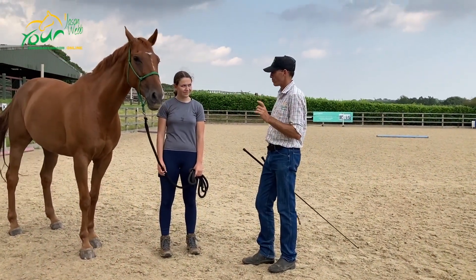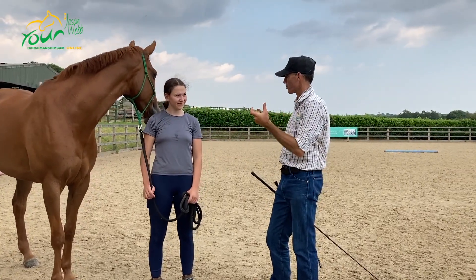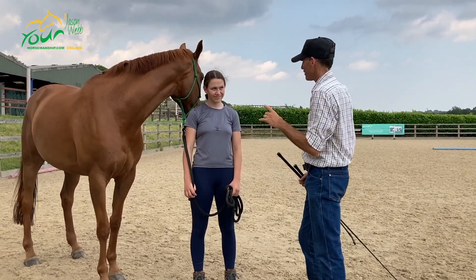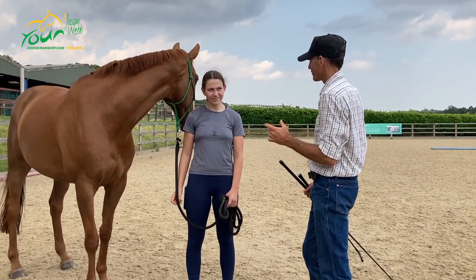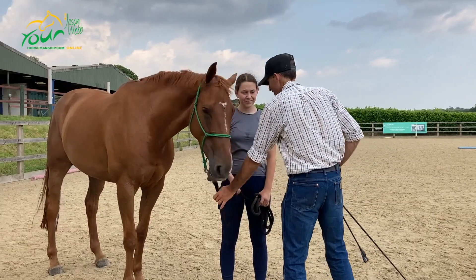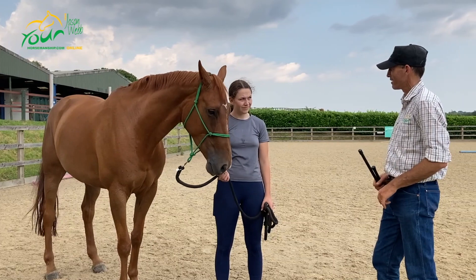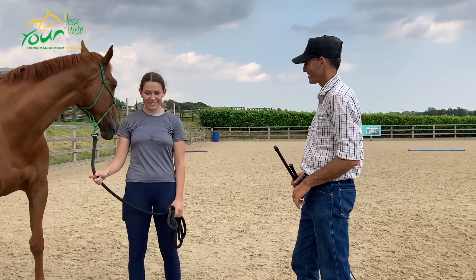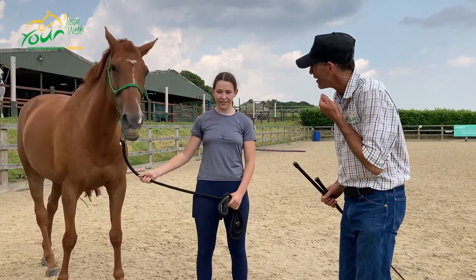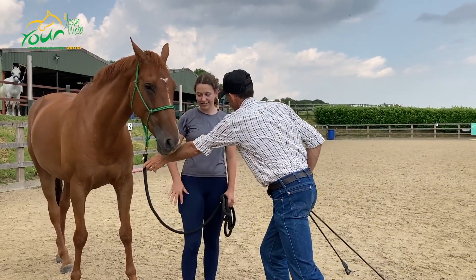Let's have a look at a little bit of groundwork. Notice when you led Pete off, your gears were grinding a little bit. Horses have three basic gears: forward, neutral, and reverse. So when you were leading Pete through here, what gear were you in? Forward. If she's pulling you — you had your hand back like that — but she was still going forward.